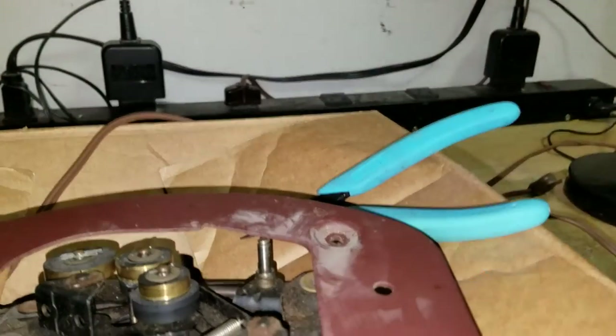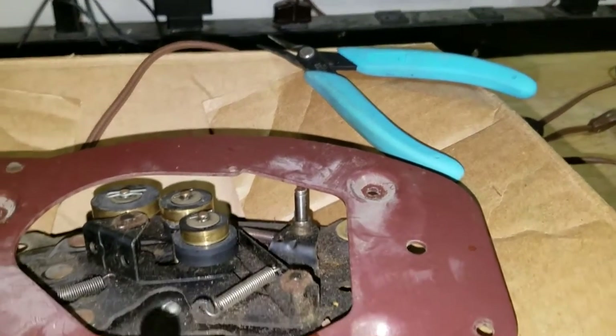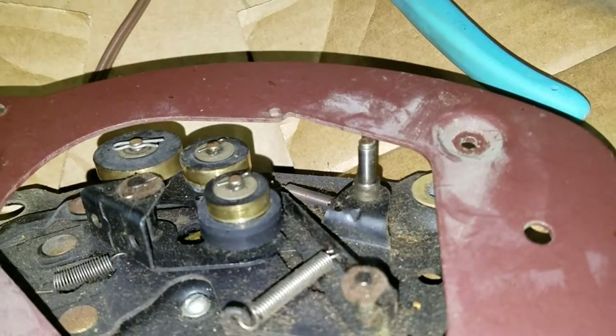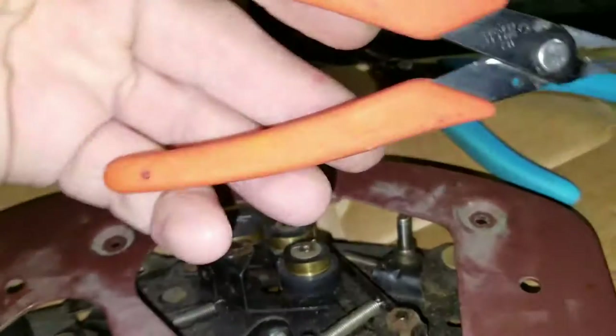I've gotten to where when I work on a radio I have two pairs, and I look like Edward Scissorhands because I'm doing everything with these tweezer nose pliers. But they got that spring off without damaging it and without me getting a big clumsy pair of needle nose pliers in there. They're really good.